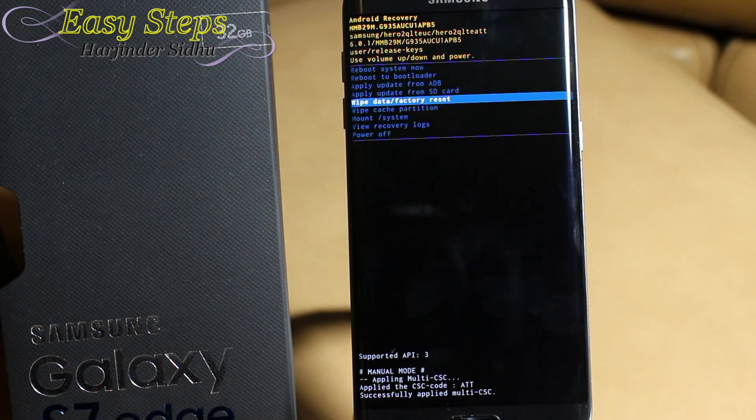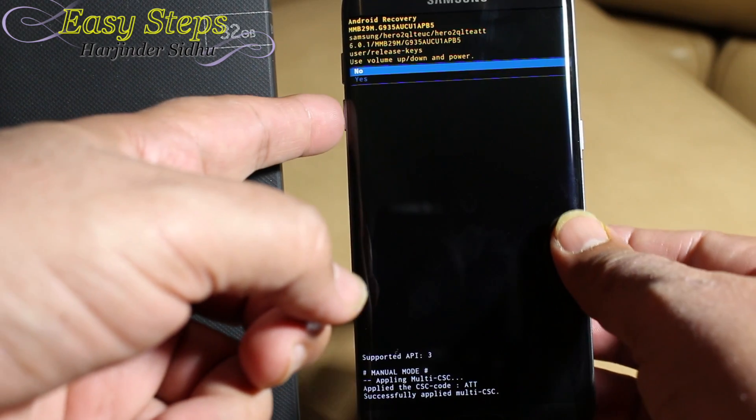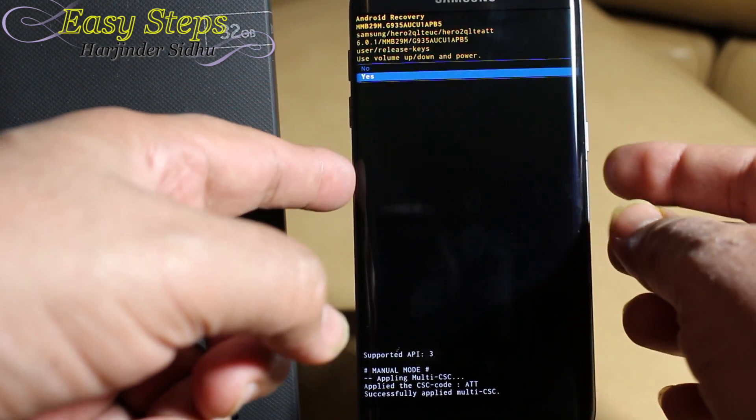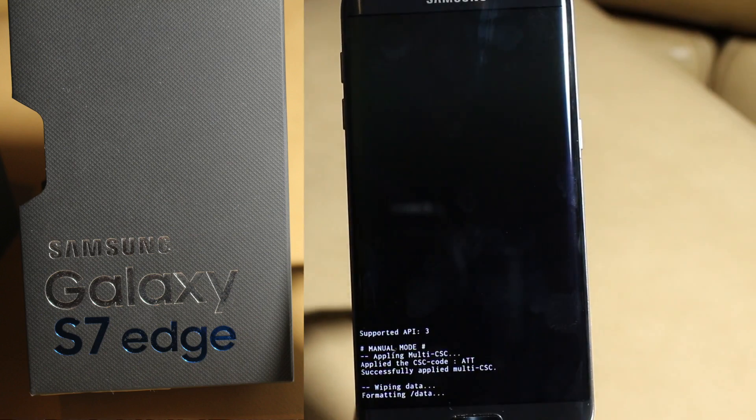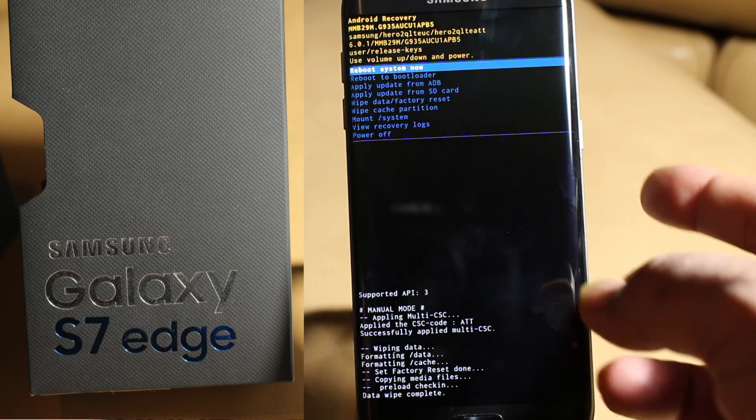We need to use the volume keys to navigate to 'Wipe Data and Factory Reset,' then press the Power button to execute. It will ask for confirmation — we're going to select Yes.